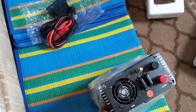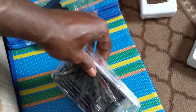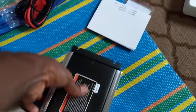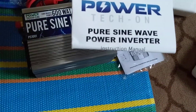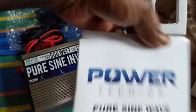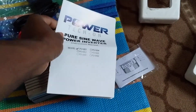It seems pretty well packaged, not too big or bulky. There seems to be more things in here — and there it is. It comes with an instructional manual and you can see the size of it here.